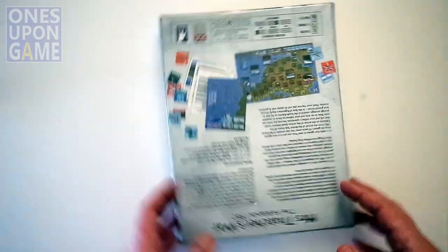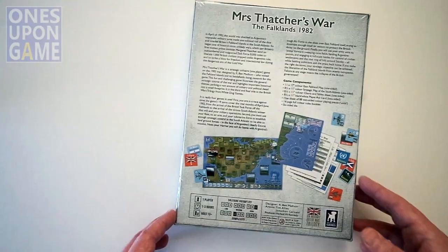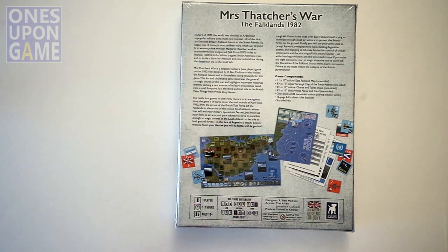Let's crack the shrink wrap. This is a solitaire war game, obviously, about the Falkland War in 1982. Solitaire suitability is a 9 out of 9, complexity is a 4 out of 9, and it plays in 1 to 3 hours.